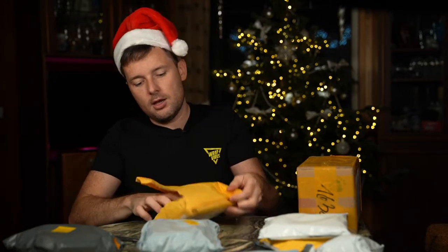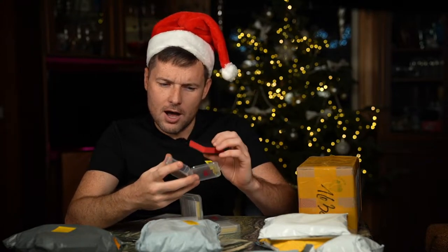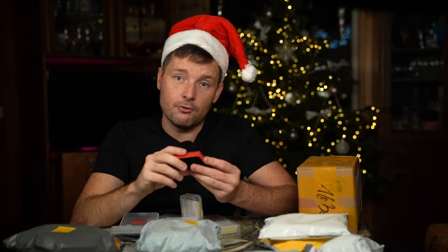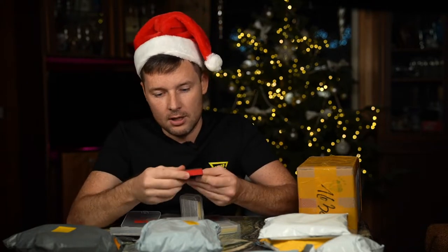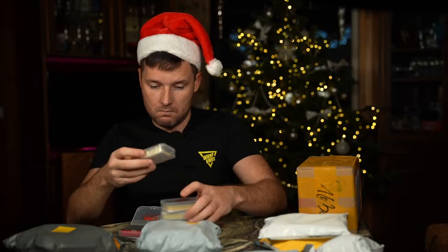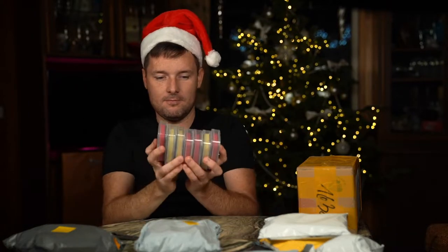Wow, okay! If you are a car detailer, you definitely know what this is. I was thinking it was going to be a bit bigger — this is a clay bar, a clay mitt, used to remove tar from the car before you apply paint protection film. When you're doing car detailing, you use this stuff a lot. I was thinking it would be a big sponge, but this is a very tiny one. And I have... 7 of them. That's cool.